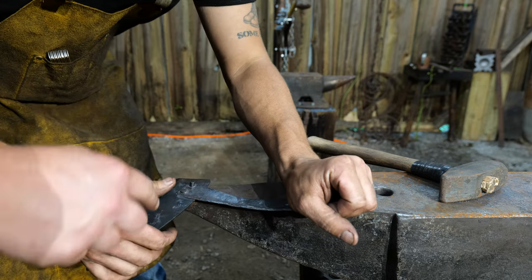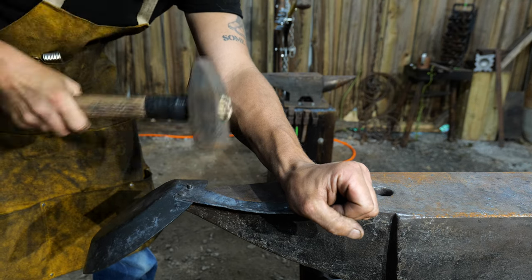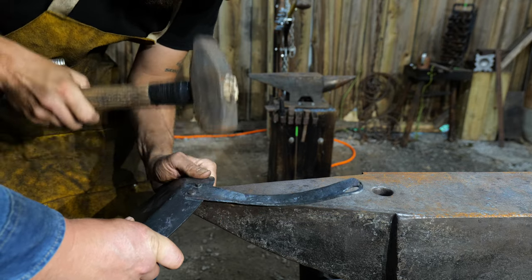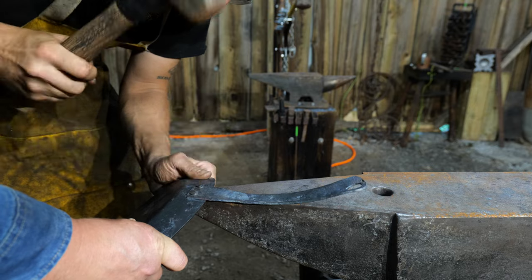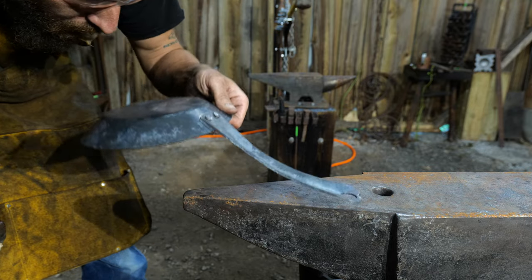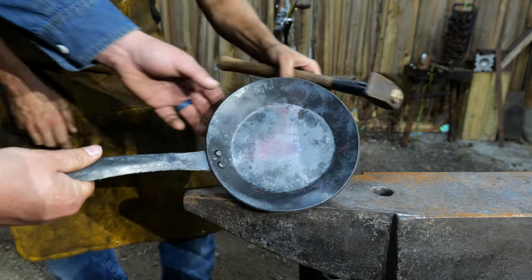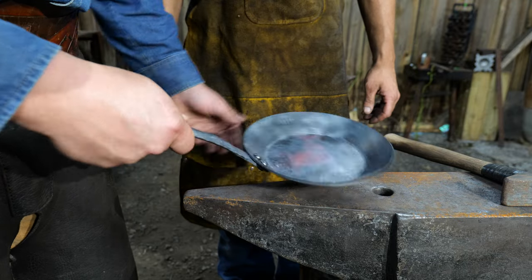Now we'll set it on there — make sure just that rivet is on the anvil. You can probably hold it by the pan and be in good shape. Don't let it fall off that edge, because then you'll get a big mar mark in there. Keep it right up there where it needs to be. There we are — now that is all nicely attached, the rivets and the handle, and it's nice and square. It looks good.